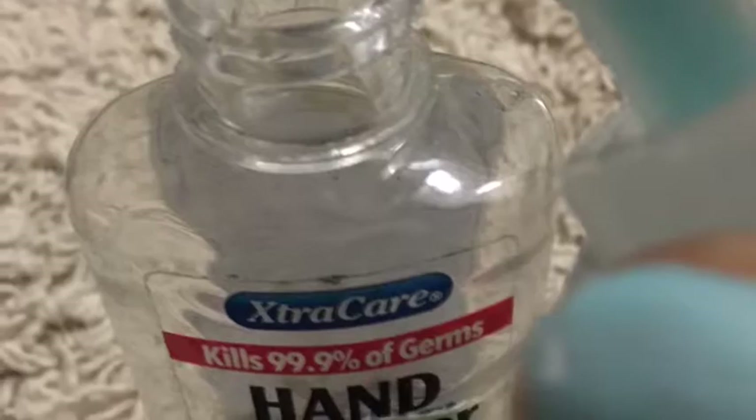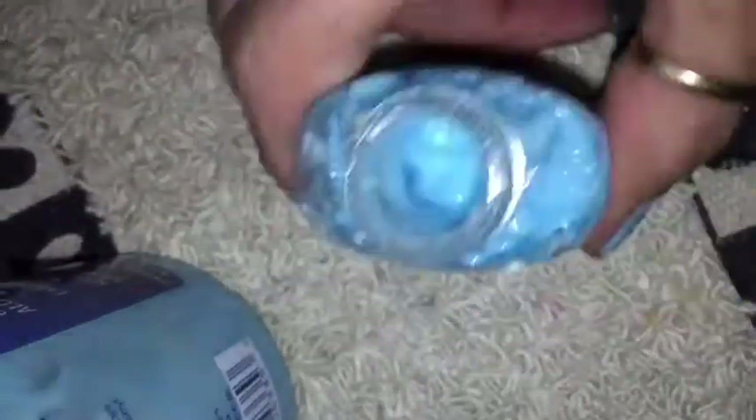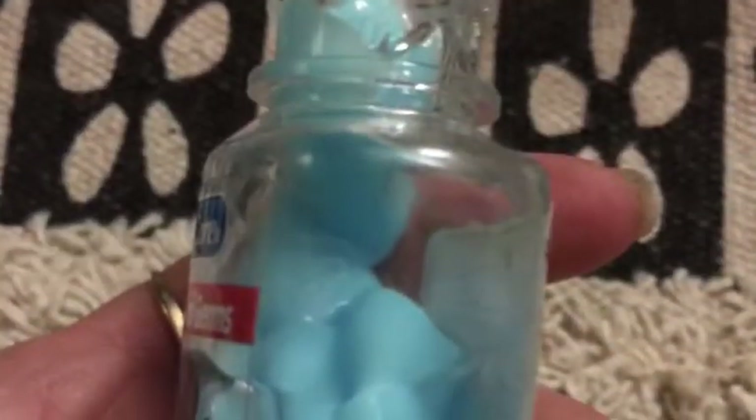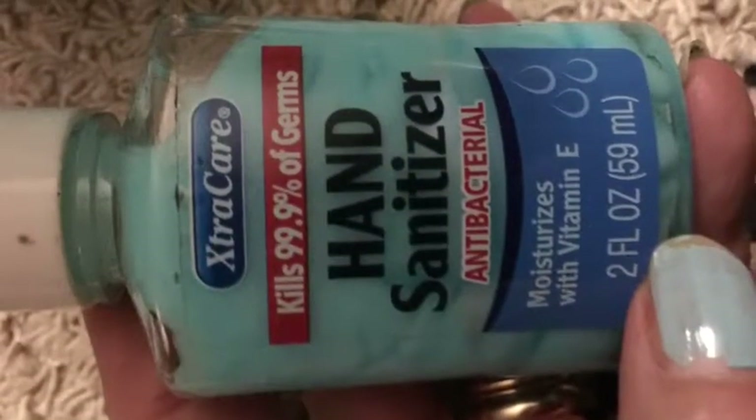This muscle rub — I needed to take it with me and had an empty hand cleaner bottle, so I pumped it into the bottle and tapped it on the counter to make it settle down so I could get more in, then dispensed more into it.